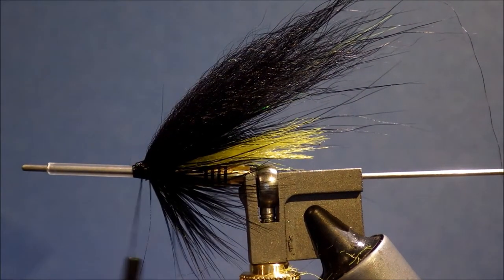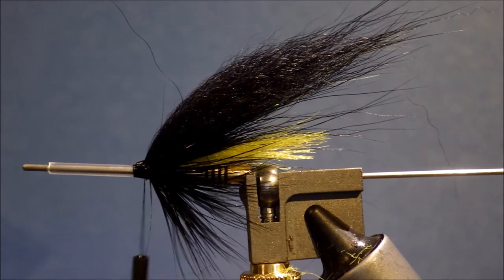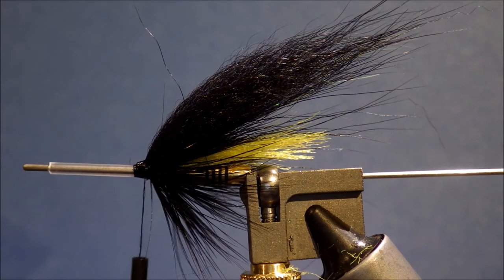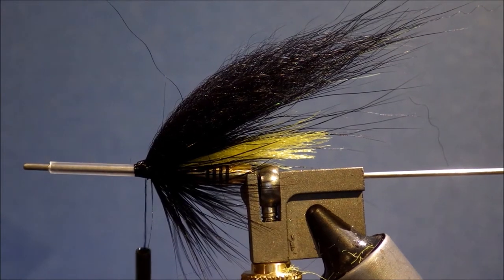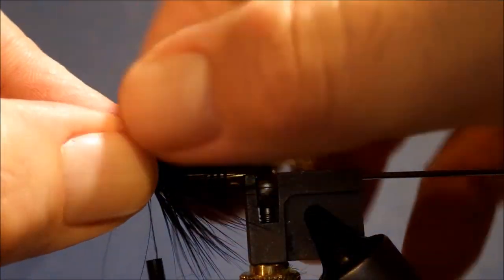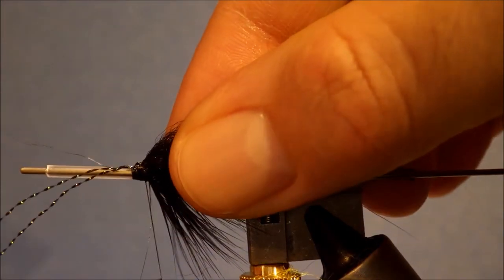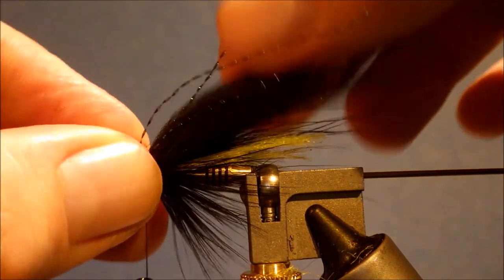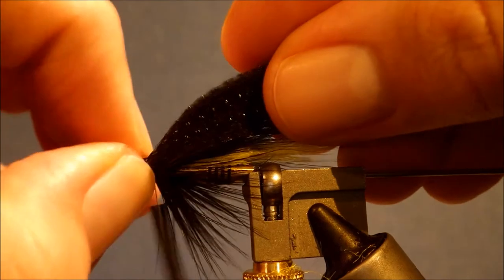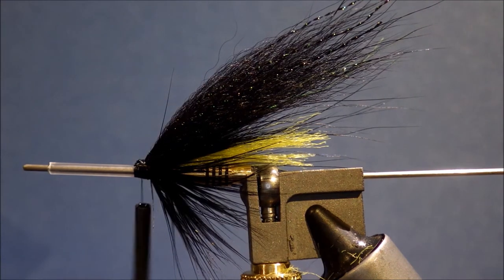I'm going to take just a wee bit of peacock crystal flash — just a couple of strands to add a little bit of extra flash. You don't want too much — it can be a bit much and you can overpower the fly with flash if you're not careful. I'll just tie that in, a few fibres on each side, a couple of turns, fold it back, another couple — and there you go, just a wee bit of flash to lift it a wee bit.